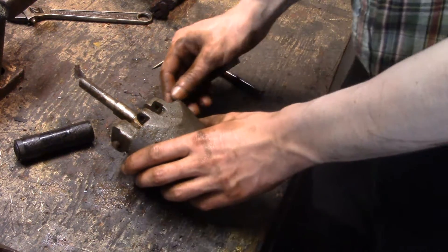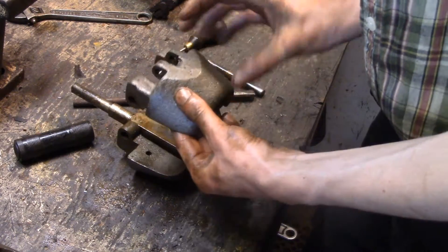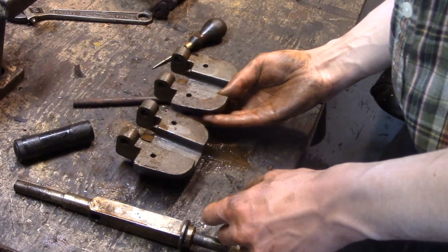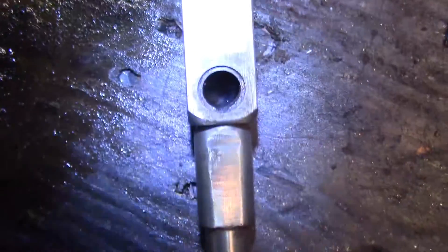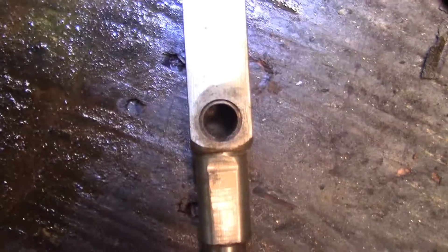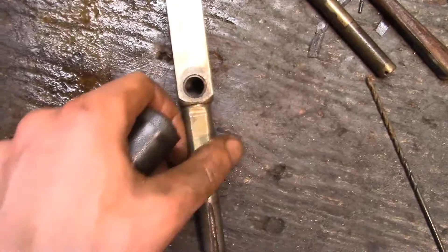I just drifted the pin out with a drift, and I can take these weights off. I believe these weights are identical. I figured it all out — there was a bunch of junk in it so I couldn't see, but there is a groove broached into that hole to allow oil to come through. I cleaned this passage all out and it flows fine.